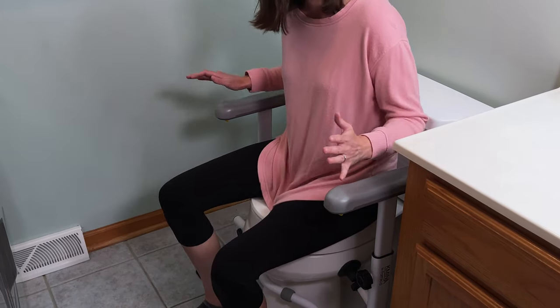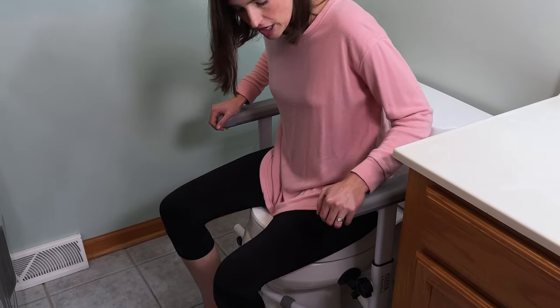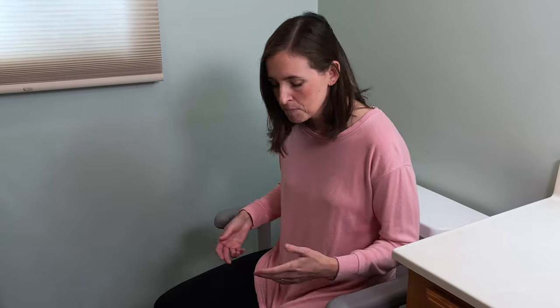Overall, I absolutely love this frame. It's extremely sturdy — significantly less jiggle than some of the other designs, which can make people feel really insecure. It's a great design. Links in the description if it's something you'd like to purchase for yourself or for somebody else. If you have questions or comments, I'd love to hear them below, and if you need more information on how to stay safe and independent in your home and community, consider subscribing to EquipMeOT. Thank you.